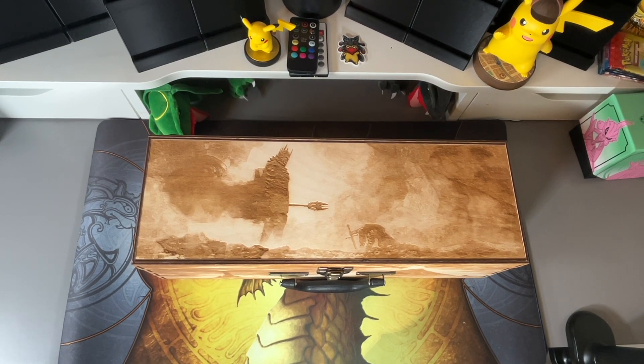Hey everybody, welcome back to Jackson Family Fun. On today's video I wanted to do a review on a product that I just recently received. This particular one is a custom Magic the Gathering three-deck box. I received this one from Mike Made a Thing, and his products are on Etsy or his actual page, Mike Made a Thing.